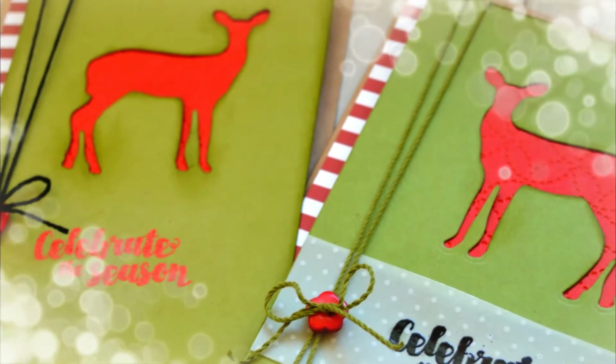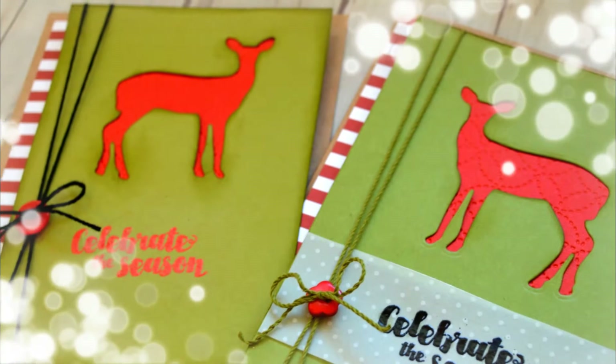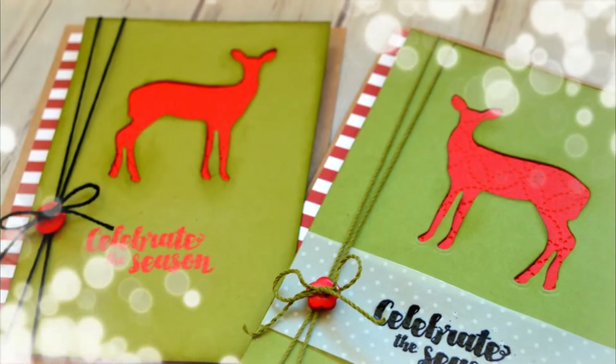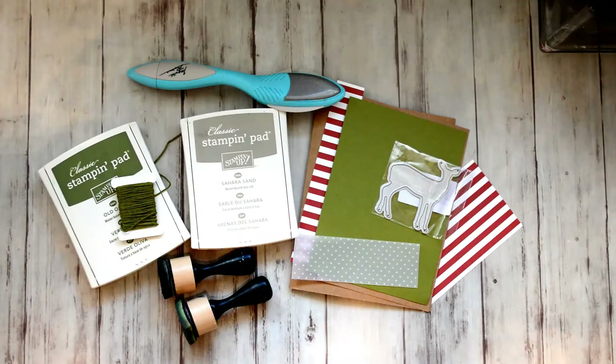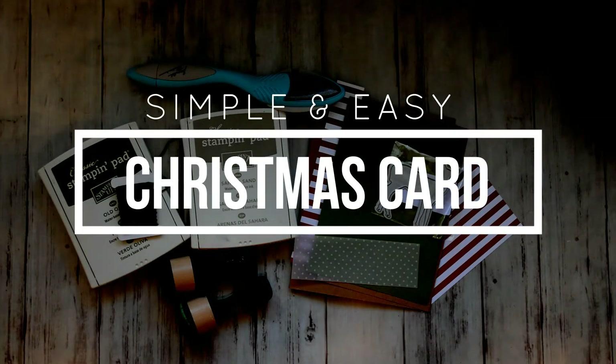Hello everyone, it's Jessica with Daisy Doodle Paper Arts, and today I've got a really simple and easy card that I've made using a die that I purchased from eBay.